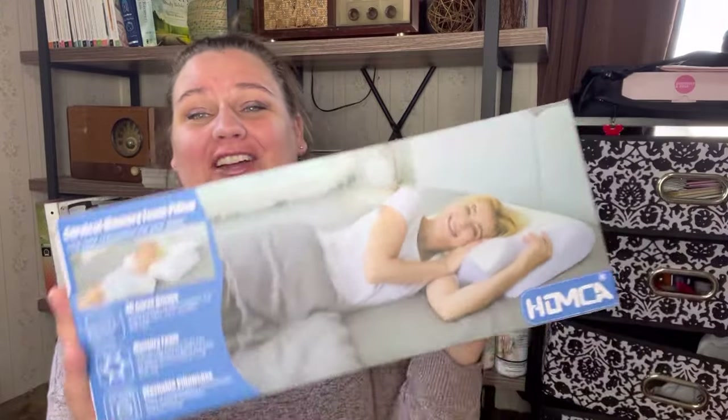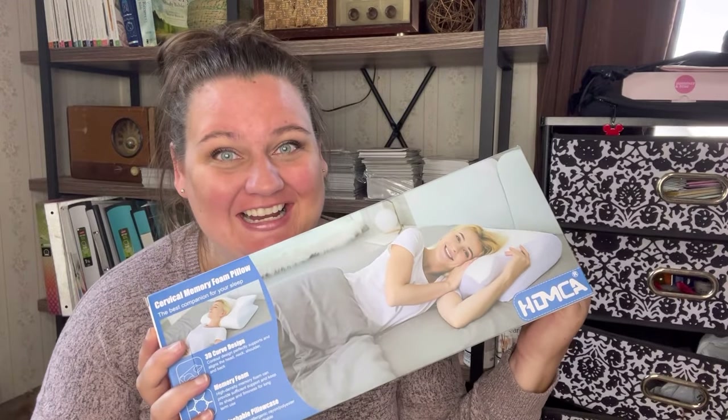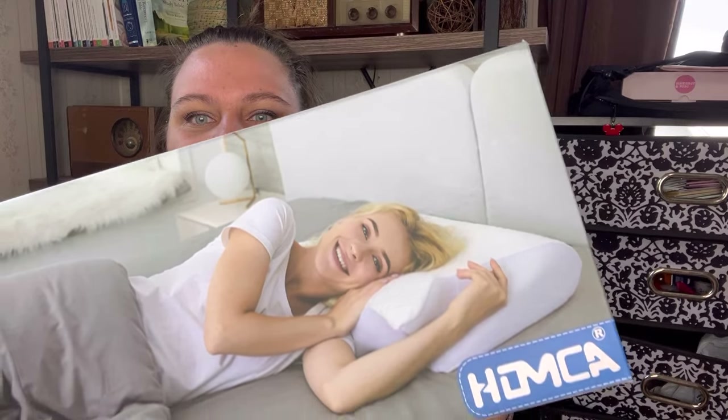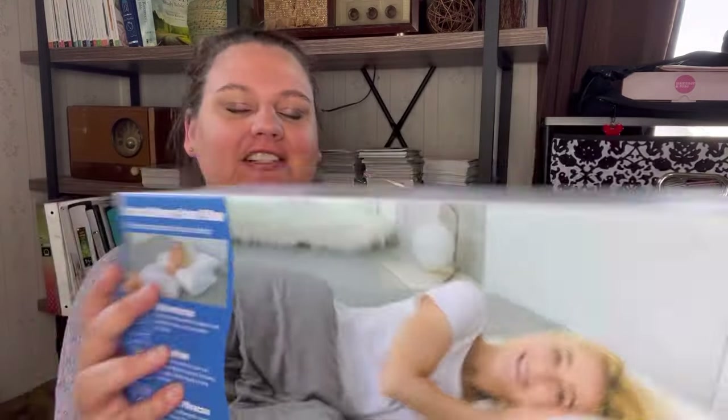Hello, how are you? I have here the Homka cervical memory foam pillow that was sent to me to review. I'm really excited about this one — I love to sleep, not because I'm lazy, I just enjoy my sleep. So this is what the box looks like.